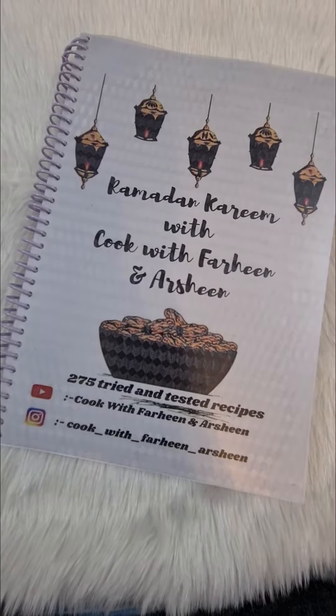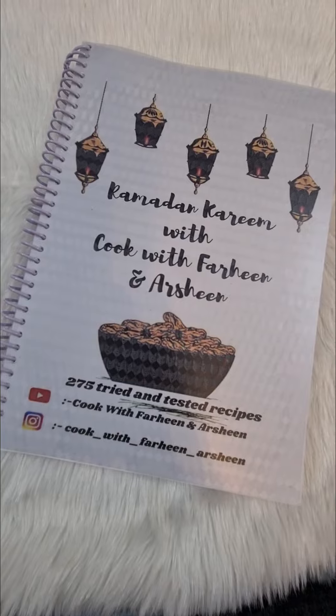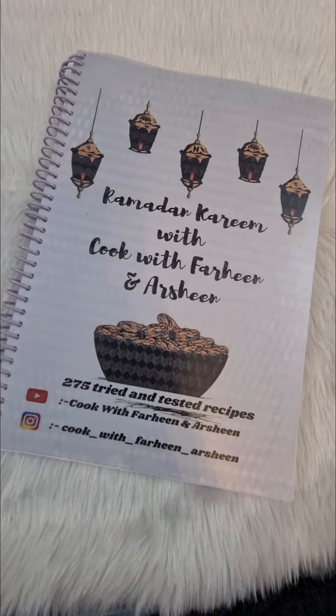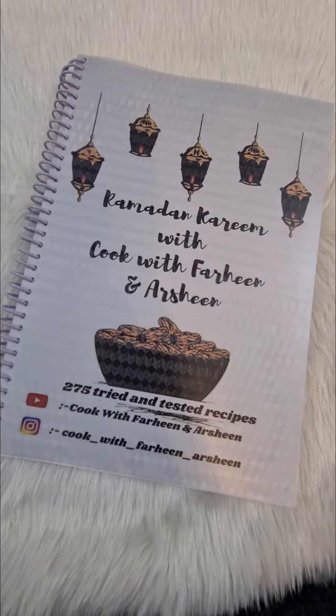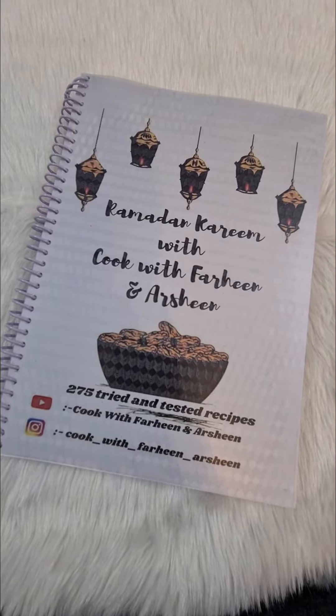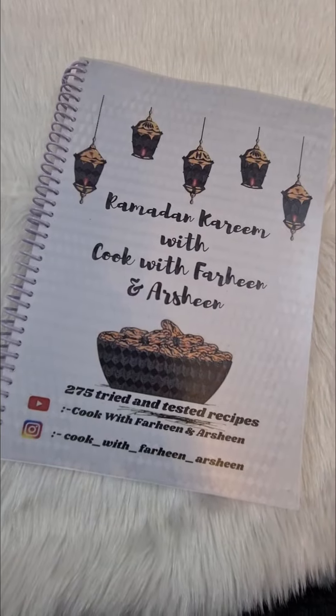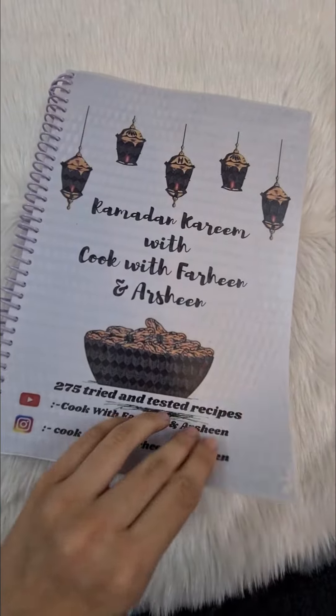Hi everyone, a lot of you are still confused about what the book is actually about. You keep asking me gravies, biryanis — no guys, this is a Ramazan special recipe book. Not many of you make biryanis and all in Ramazan, so basically this book is all about Ramazan. It has starters — I'll show you all the menu in just a minute.